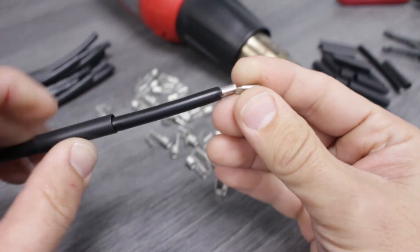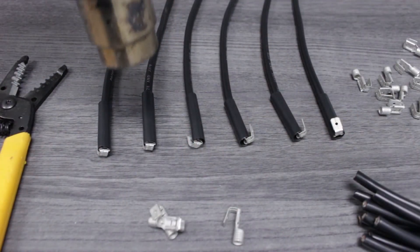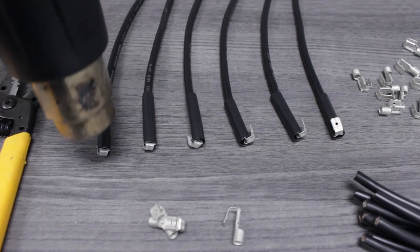After inspecting the crimp, we'll slide the epoxy lined heat shrink up and over the connection point. Keep your heat gun at a safe distance and move it back and forth in consistent motions.